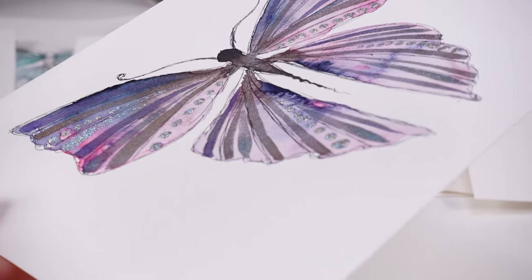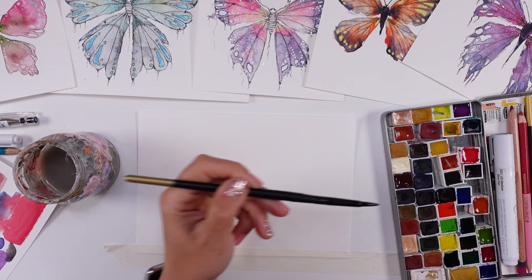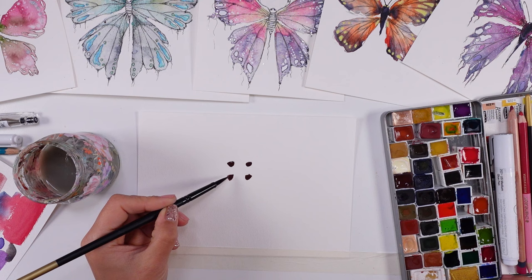Hello friends, welcome back everyone. It's so great to have you here on my channel. I would love you to join me and paint this gorgeous butterfly. Super shiny, pretty paints that I have used today from Scream — you have to check them out.